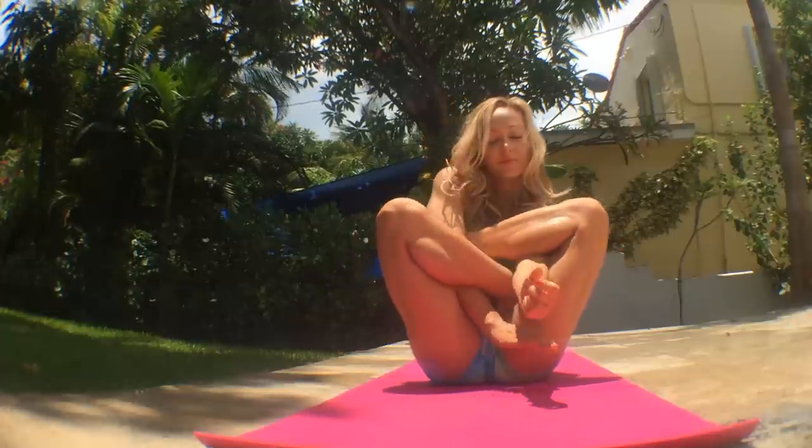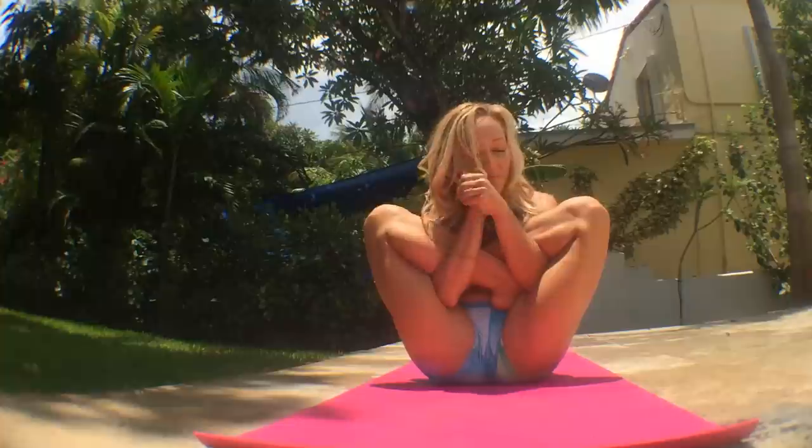Then exhale again as you cup your fingers and bring your hands between your calf muscles and your thighs, holding onto your ears, chin resting in between the palms. This is Garbha Pindasana, where you suck in the belly and balance from the strength of your pelvic floor.